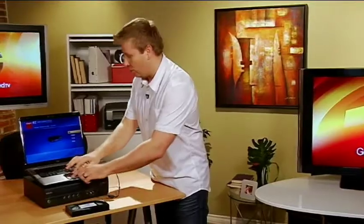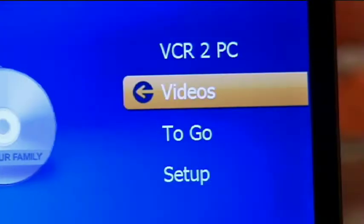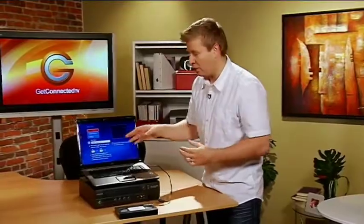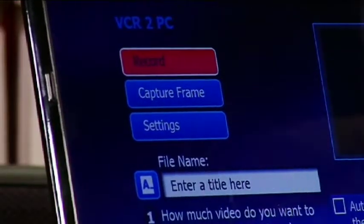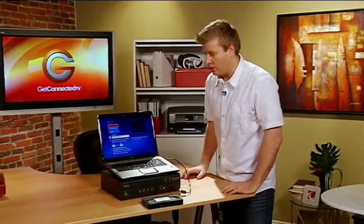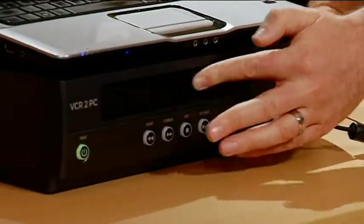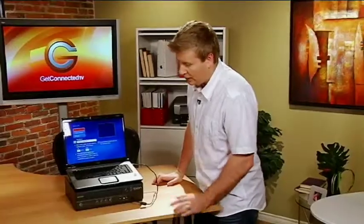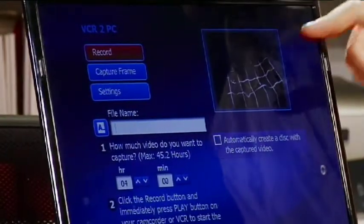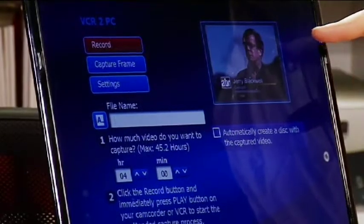It comes with software that you load on your computer, and we'll go right into it here. Really simple screen — simple three buttons: Record, Capture Frame (that's if you want to just take a frame and make a picture out of it), or Settings. Settings is something you probably do once when you set it up, but it's really simple to auto-detect what the video source is. I'm going to take my VHS tape and put it into the VCR, and automatically it's going to start to play. You can see the video content playing on the VHS is actually appearing in this little preview window, so I can see what it is that I'm recording.